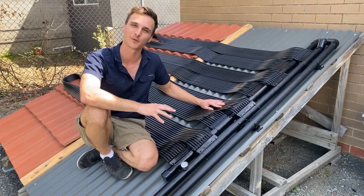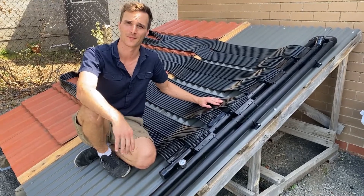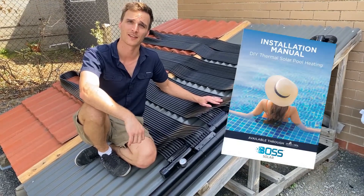Now that we've completed the rooftop section of our installation, we can connect the supply and return pipes to our pump house. Plumbing diagrams can be found in your installation manual.